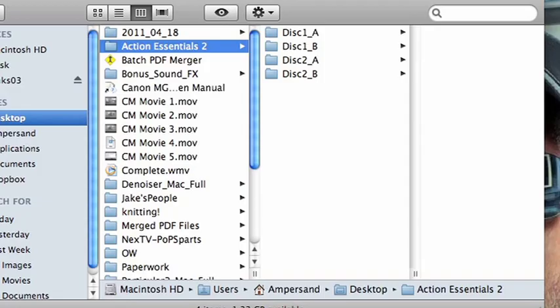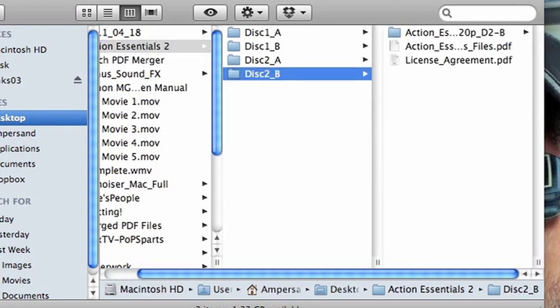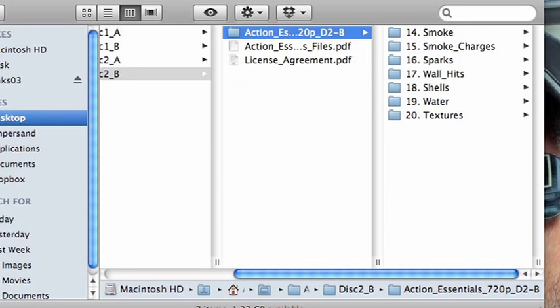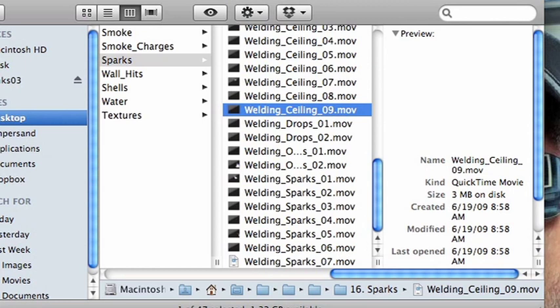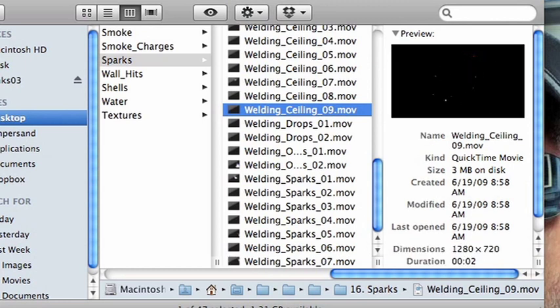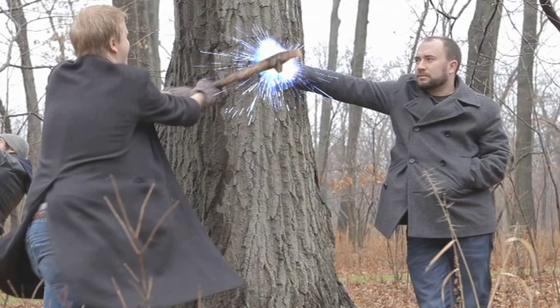Then what you're going to do is take a sparks effect. There are a bunch of sparks effects in the Action Essentials 2 pre-packaged effects package that you can get from videocopilot.net. It was used for the building explosion too — it's got all sorts of pre-keyed effects: fire explosions, dust, debris, and a whole sparks folder. I grabbed a bunch of sparks that I liked the look of, put them underneath the stick layer but above the glove layer, so that it would react as it would in the environment.